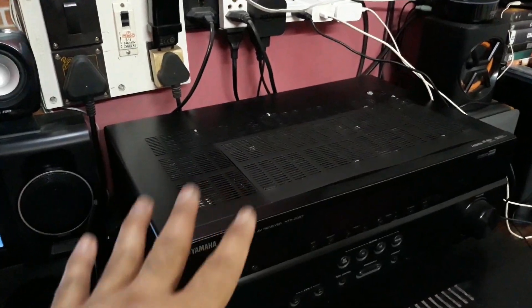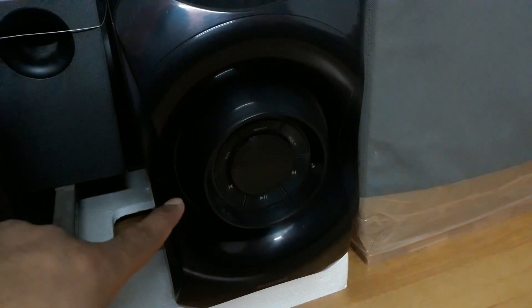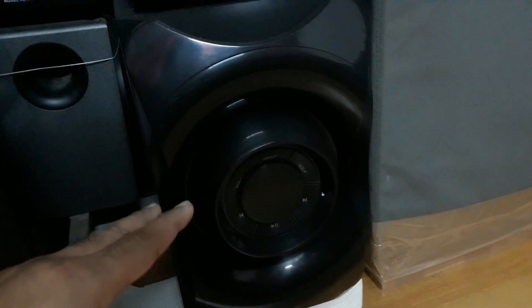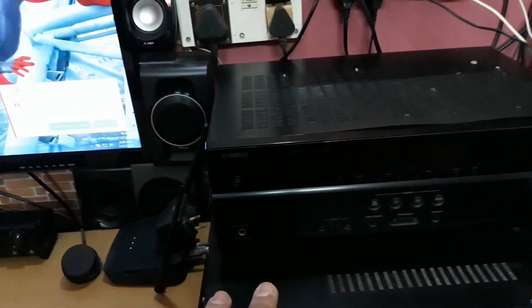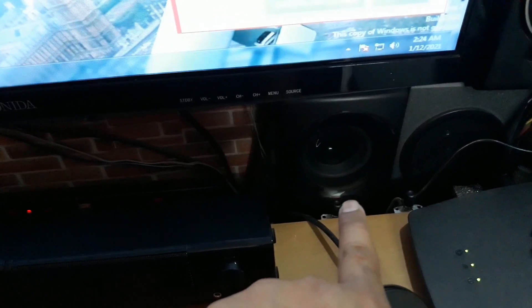The second system is also 5.1 — that's the Phillips SP8000B. It has Dolby PL2 effects, which I really like. So that's two 5.1 systems. These are the Phillips speakers: left, center, and right, and you can see the surrounds at the bottom.